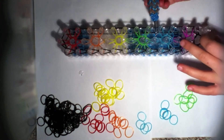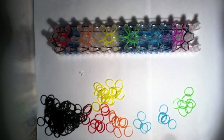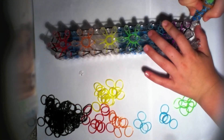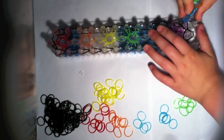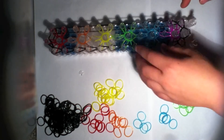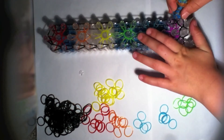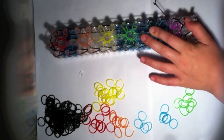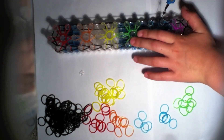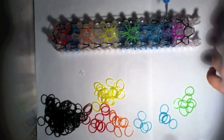Now I'll show you how to do the left side. Push back all your bands and only grab the bottom band and loop it forward. It should look symmetrical to the right side. Push back your two purple or rose color bands and loop forward. Push back your jelly blue band and loop it forward.